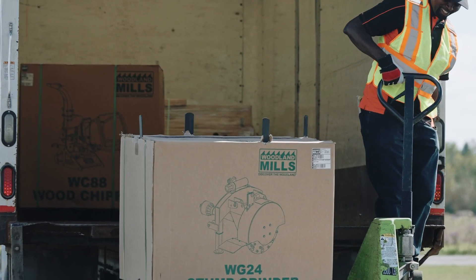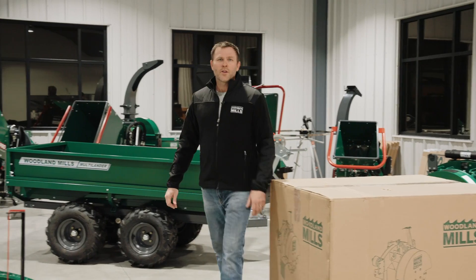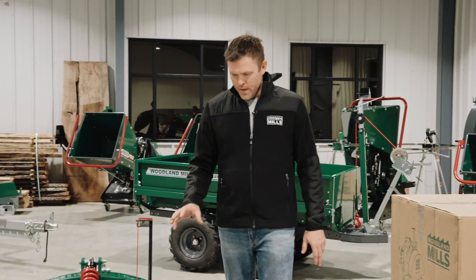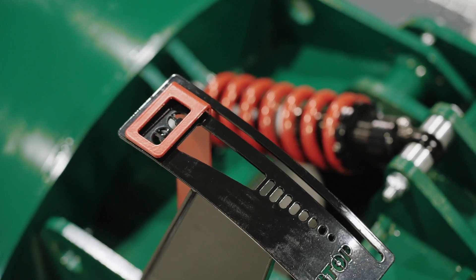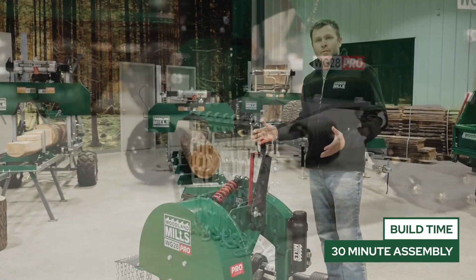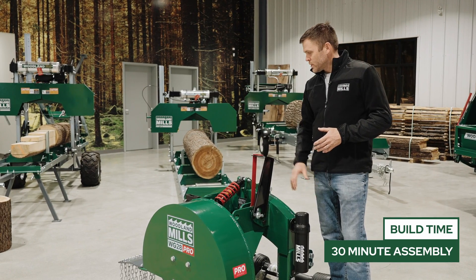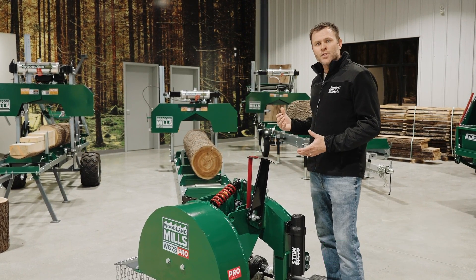We're going to offer a tailgate service to get it down to the ground for a curbside delivery. The stump grinder comes 95% assembled, the remaining items being the manual tube, the indicator, the chainsaw holder, and the chip deflector. It's going to take about half an hour with common hand tools to install those nuts and bolts, and then the stump grinder is ready to be attached to the tractor.